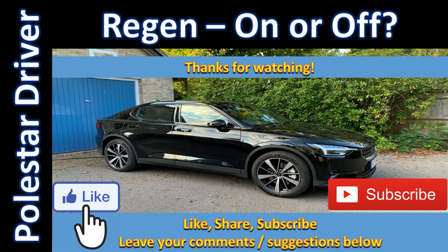That's it for this week. If you have any ideas for other tests you'd like to see, pop them in the comments below and we'll see if we can do those. Please like, share, and subscribe if you enjoy these videos — thanks for watching, see you next week.